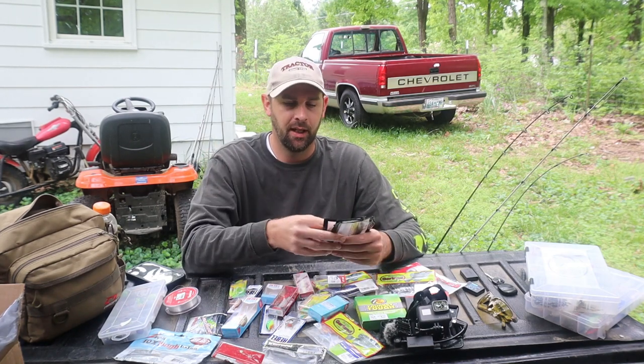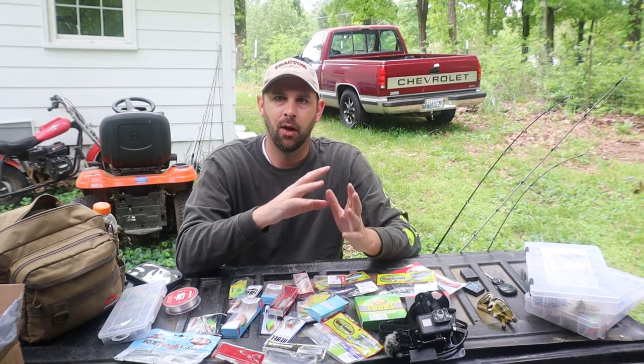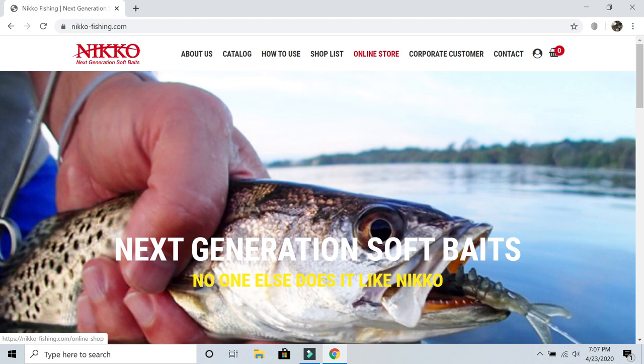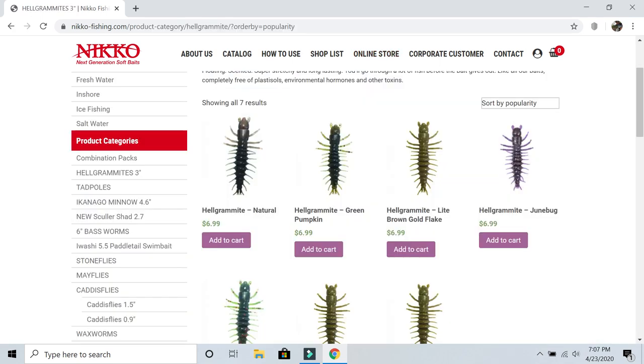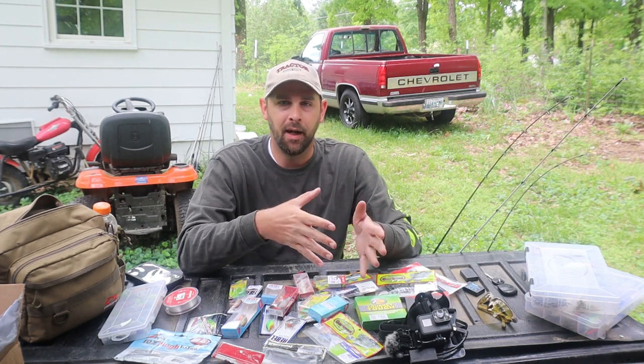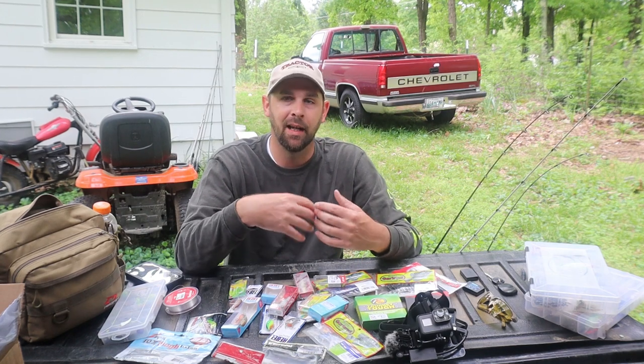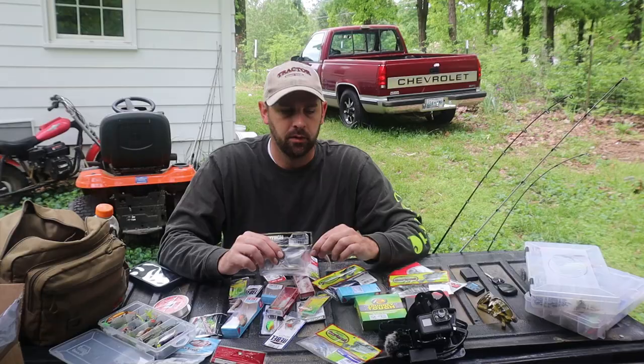Niko has been able to give me a code: Creek10. You enter it when checking out on their website, nikko-fishing.com, and you get 10% off. I also get a little percentage of the sales if you use Creek10, so you get some money saving and I get a little money. They were one of the first people that really sent me lures. I love their stuff — I wouldn't be using it if I didn't love it.